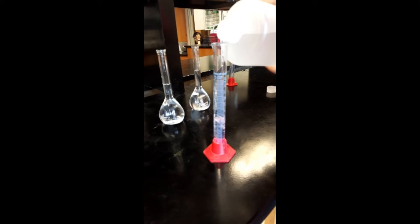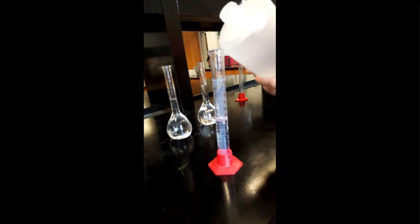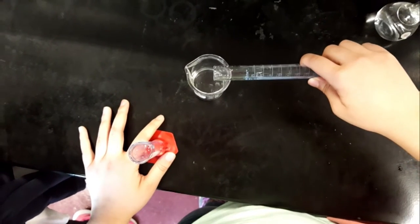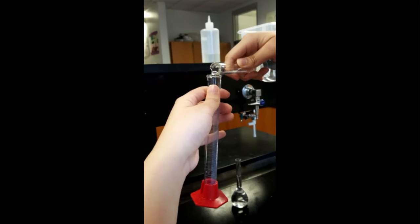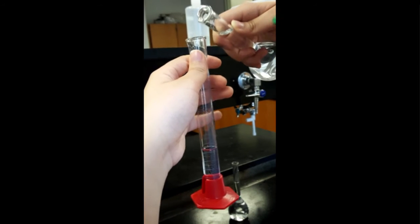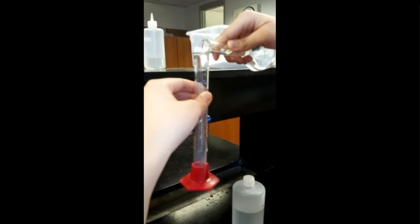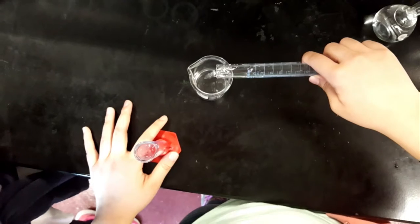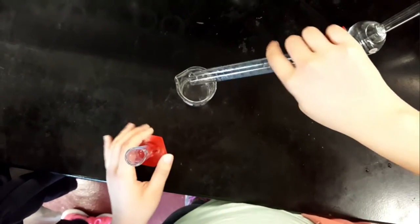Using the data table from the pre-lab as a guideline, fill each beaker with different amounts of distilled water using one of the graduated cylinders. Since the total volume of each beaker must be 40 milliliters, subtract the volume of water from 40 to define the volumes of the 0.2 molar potassium iodide and the 0.1 molar lead nitrate. The two volumes must be the same.